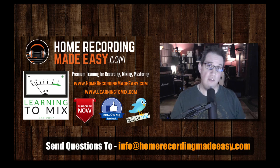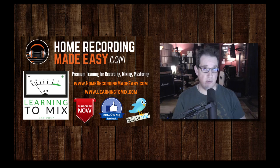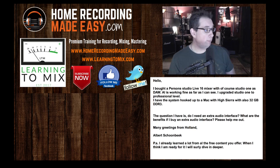So now let's jump into this week's set of questions. Question number one comes from Albert. Albert writes in: 'Hello, just bought a PreSonus StudioLive 16 mixer, which of course has Studio One as a DAW. All is working fine as far as I can see. I've upgraded to Studio One professional level. I have the system hooked up to a Mac with High Sierra operating system with 32 gigs of DDR3 RAM — a pretty powerful machine. My question is, do I need an extra audio interface? What are the benefits if I buy an extra audio interface? Please help me out. Many greetings from Holland.'